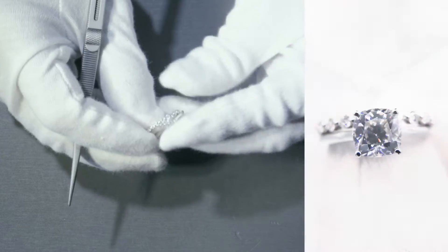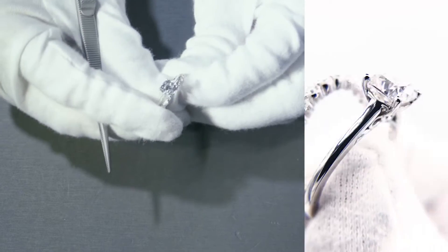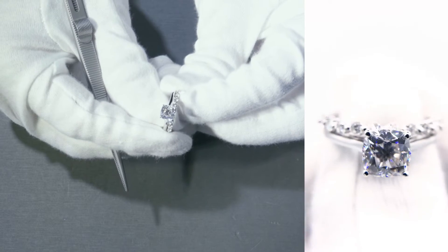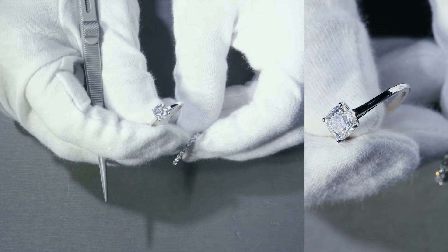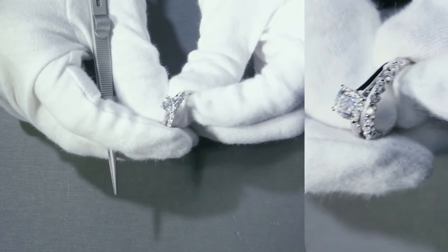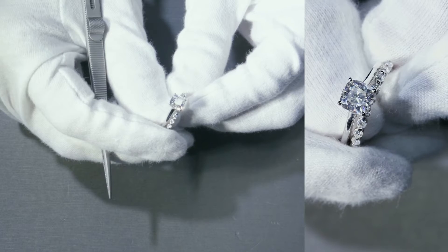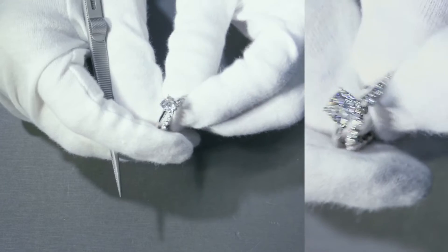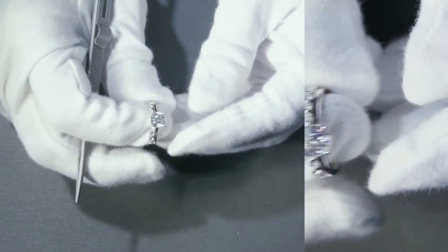And if you set them next to each other, it's actually really, really pretty. When you set it next together, it really complements each other in the sense that this one has a plain shank that showcases the center stone. And if you set it next together, it complements each other because the Juliet setting has multiple gemstones next to it, so that when placed next to each other, they really give each other what the other one doesn't have.